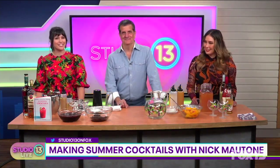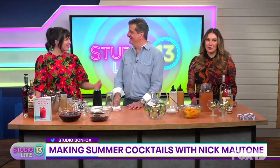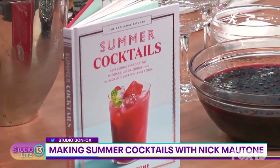It's time for Seattle Sips, where we check out some great drinks in our area and learn how to make them ourselves. Today we are joined by expert mixologist and author Nick Mottone. He's getting us ready for the first day of summer with refreshing cocktail recipes, all from his new book, 'The Artisanal Kitchen: Summer Cocktails.' Welcome back to the show!